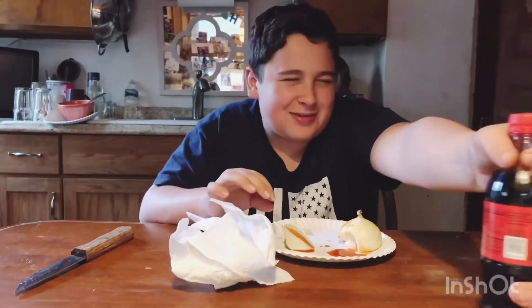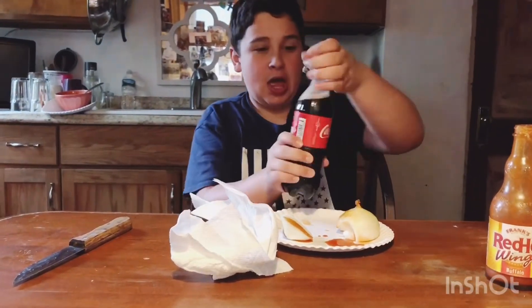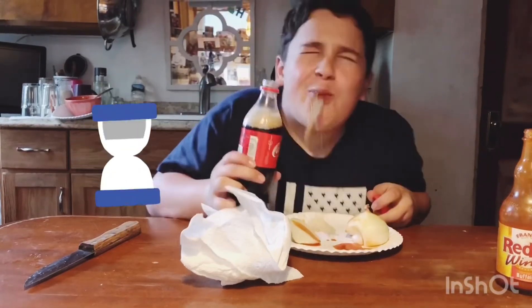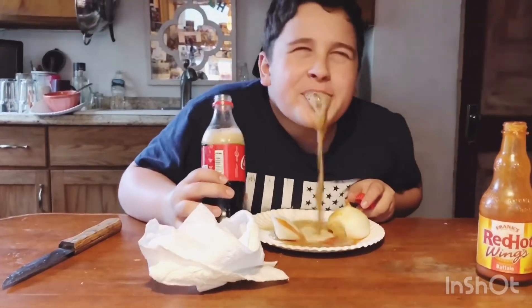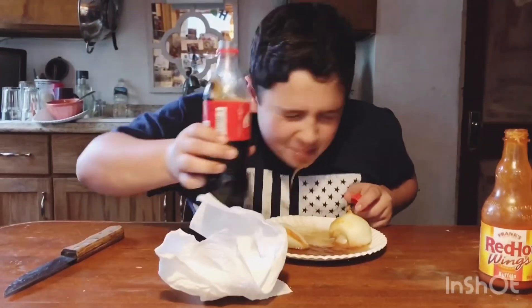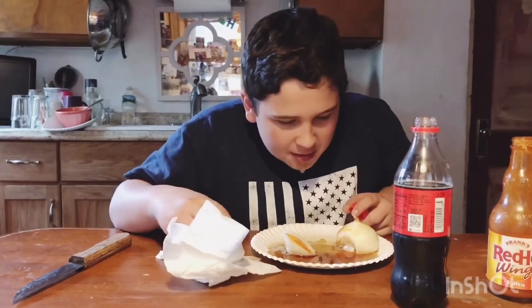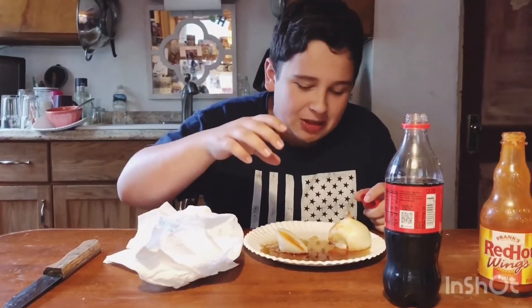Give me the Coke. I'm done. Goodbye YouTube. Please like and subscribe.